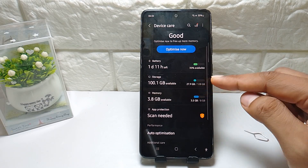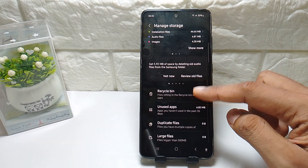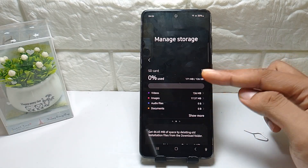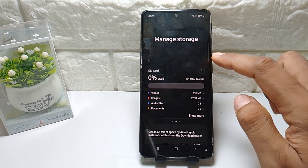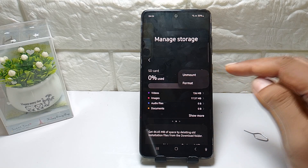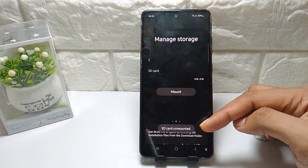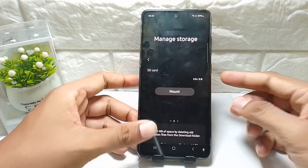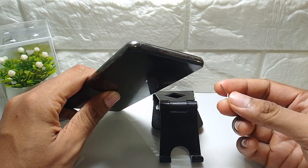Go to Storage, and then you can see the SD card section. You can see the SD card and the phone mount option at the top. From there, select the SD card unmount option.